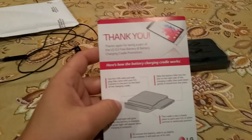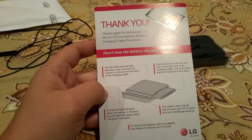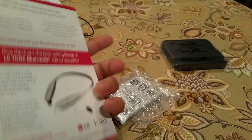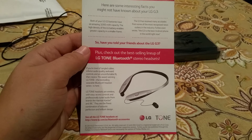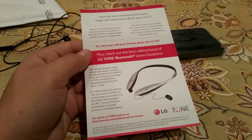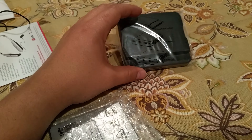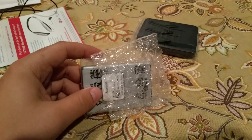So here it is. It says: 'Thank you for being part of the LG free battery and battery charging cradle promotion,' and then it goes over the cradle and battery. They're also marketing other accessories in there. The promotion is over now, but basically you had to buy the G3 between certain dates, and if you were approved they sent you this cradle and an extra battery.